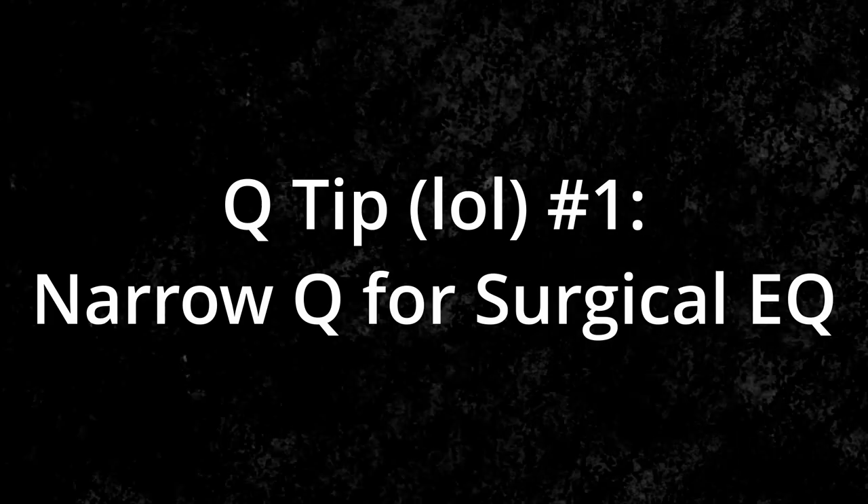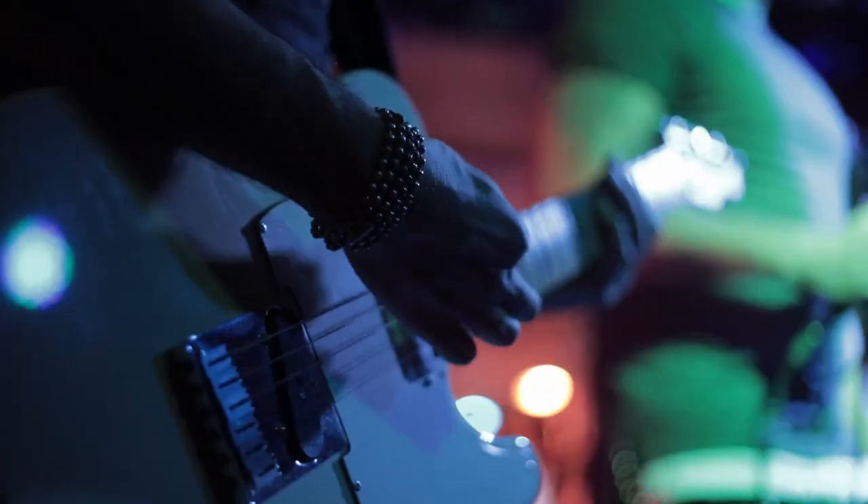Here are two main ways I like to use the Q when EQing. Number one is surgical EQ. With a narrower Q, you're able to grab specific frequencies and cut or boost just those specific frequencies. This is great for resonant frequency buildup in electric guitar, vocals, and things like that. Be careful with this because if you find yourself cutting too many frequencies, you might actually have a recording problem and not necessarily an EQ problem.